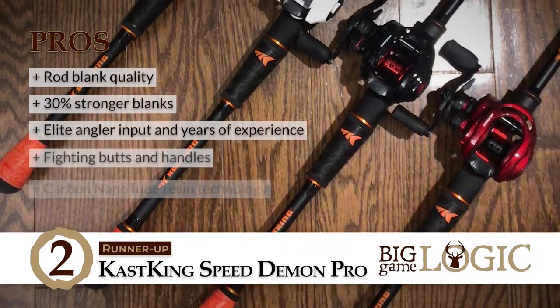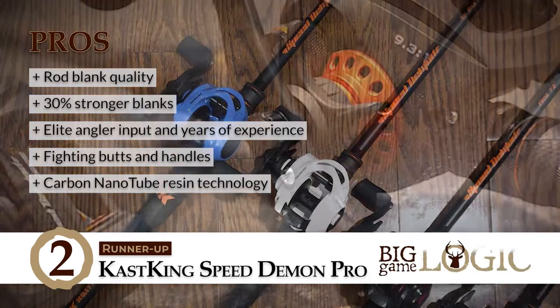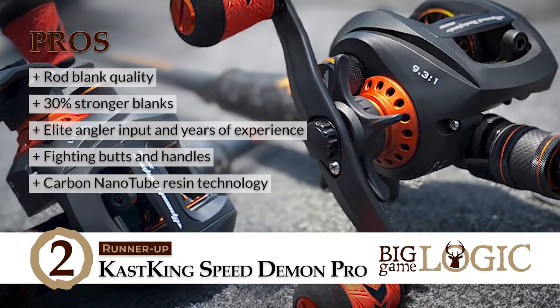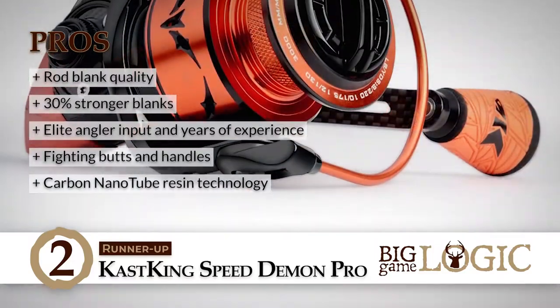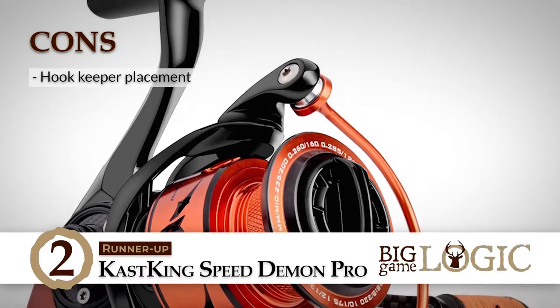Its pros are: it has a lightweight, well-balanced, and strong rod blank. It's 30% stronger compared to standard graphite blanks. Each action is based on elite angular input and years of experience. Its custom-made fighting butts and handles ensure a sure and comfortable grip. And it's designed with carbon nano-tube resin technology to increase strength and reduce weight. However, the hook keeper is placed very low.